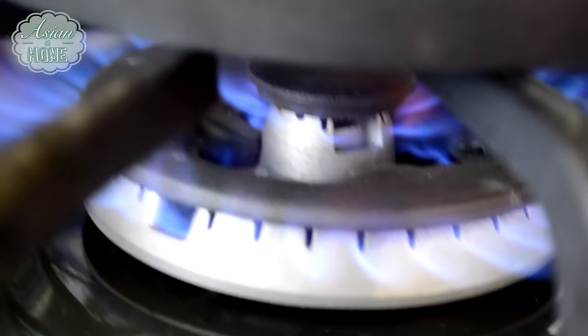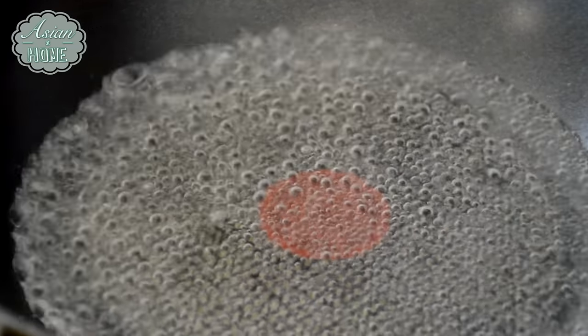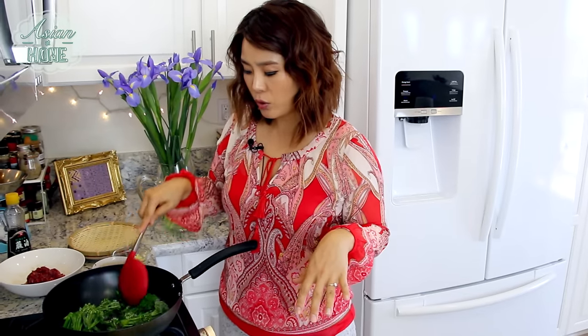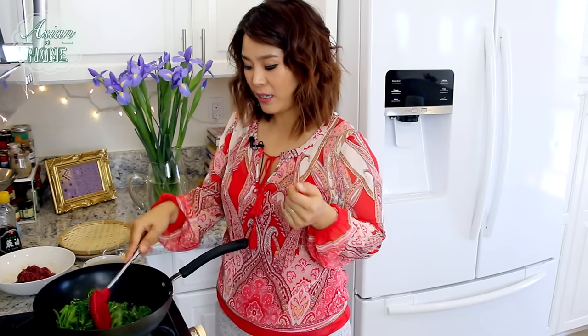Alright, it's time to cook! I'm going to heat up my wok to the highest heat I can go, and pour in about 1 to 2 cups of water. I'm going to bring this water to a boil to blanch my broccolini real quick. When the water is boiling, add the broccolini and stir. We're going to cook for just about 1 minute — we don't want to overcook them because I still love to have that crunchy bite from the broccolini.